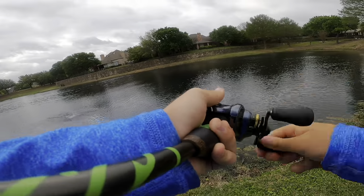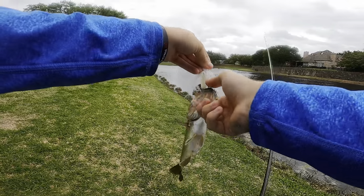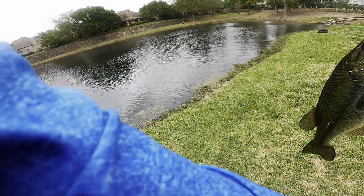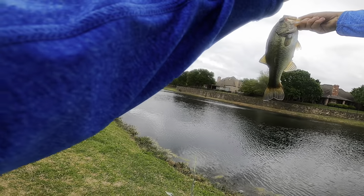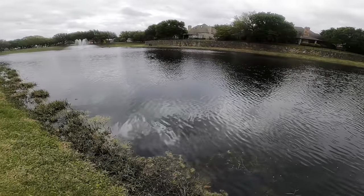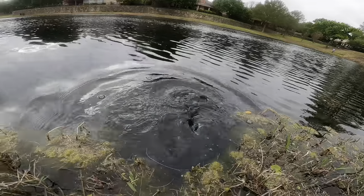There we go — little guy on the chatterbait. I had a feeling the chatterbait bite would be pretty decent today. With the sun kind of slowly coming out, it might trigger these fish. I've gotten two bites now on the chatterbait — one was like a three-and-a-half pounder that I missed. That's a good sign. That fish absolutely crushed it. It's inches off the water but I had 30-pound braid in the pocket.